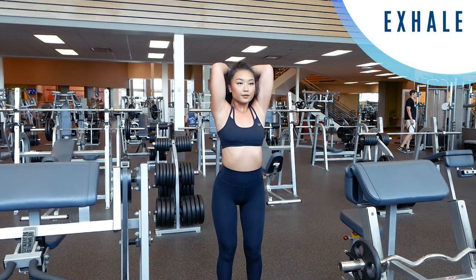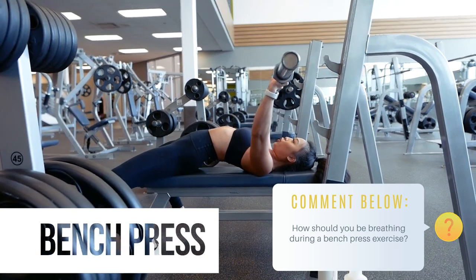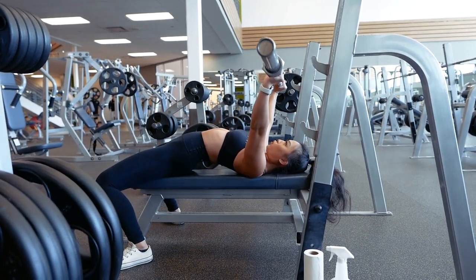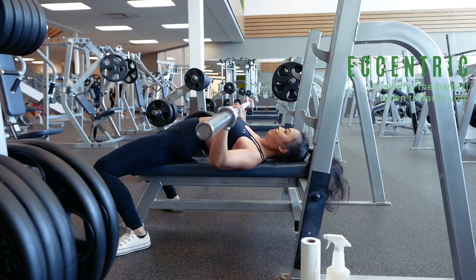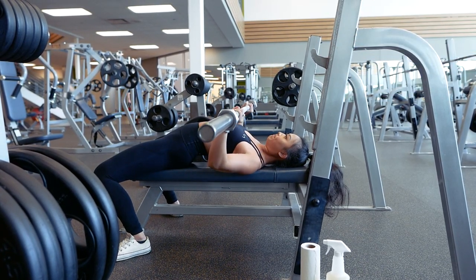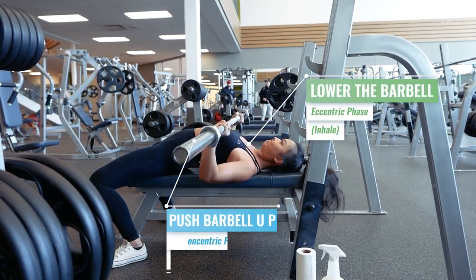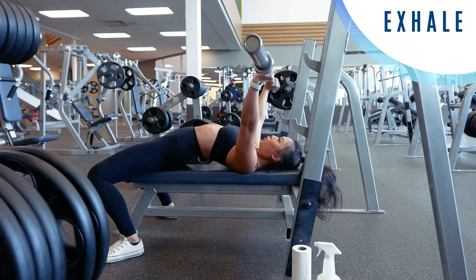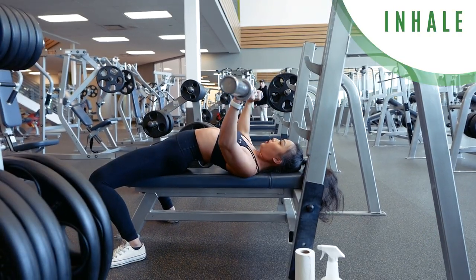Let's get into exercises where breathing cues can be a little more difficult and confusing, starting with the bench press. The bench press mainly targets your chest muscles and triceps. Starting with the bar extended above you, your chest and tricep muscles are lengthened, putting you in the eccentric phase. To push the weight back up, you contract your chest and tricep muscles, entering the concentric phase. Therefore, you'll want to inhale as you lower the barbell down and exhale as you push the barbell up. This applies for any chest exercise — dumbbell chest press, machine chest press, push-ups — the pushing movement is the concentric phase where you exhale, and lowering toward your chest is the eccentric phase where you inhale.